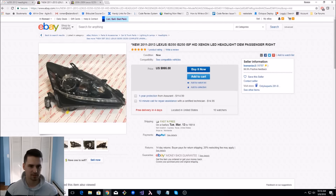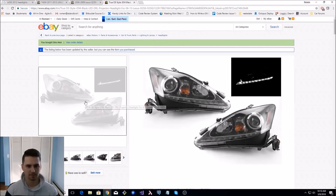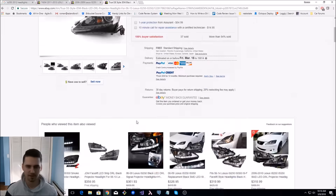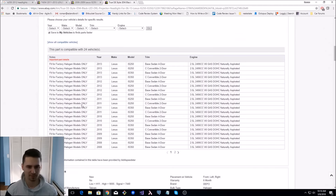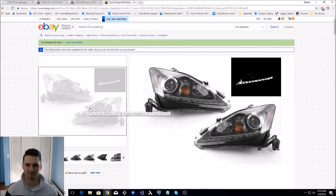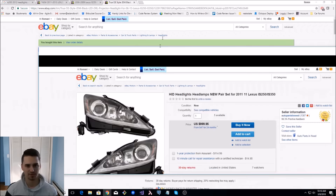Recently, these started popping up. I believe these are made by Depot. They look just like the original ones and they're only $425. Earlier they were only $399. So I was about to buy these, but then I realized they said fit for factory halogen models only. Now, most models actually come with HID. So I figured this one will not fit my car.